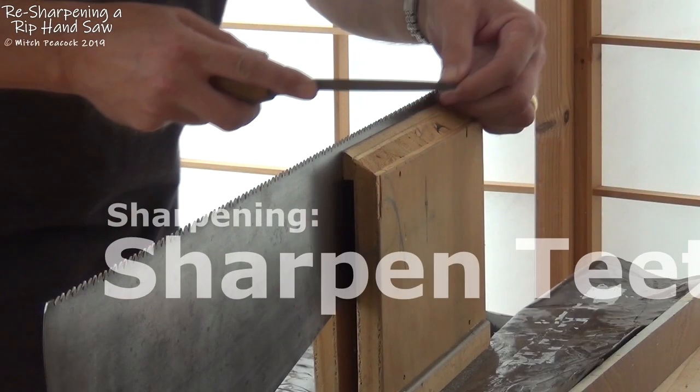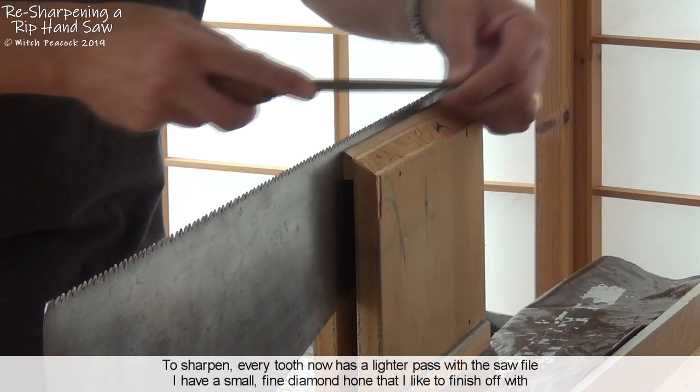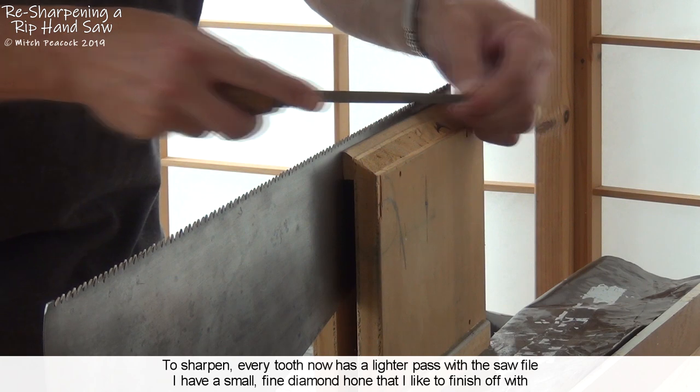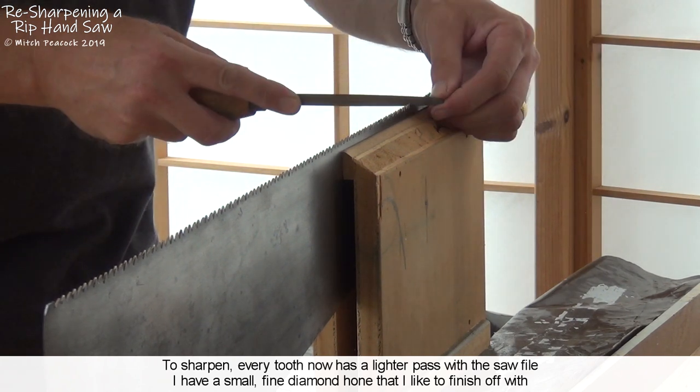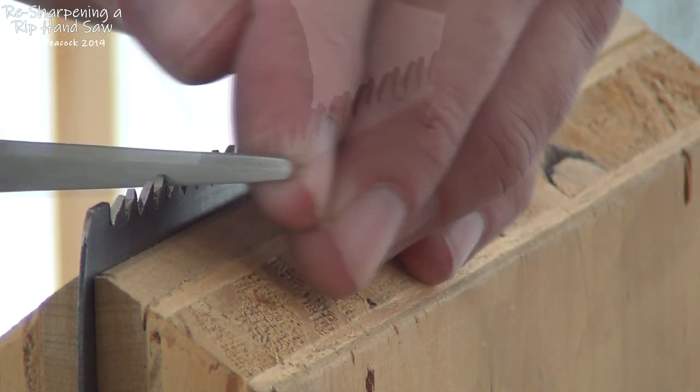With the saw back in the saw vice, every tooth gets a final sharpen, this time using the file with a little less pressure to leave a smoother, less ragged edge. It doesn't harm if you touch all the edges with a diamond stone.